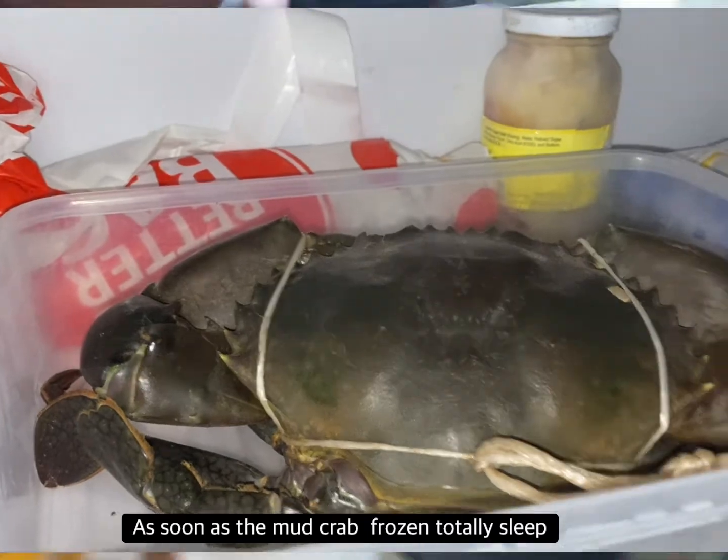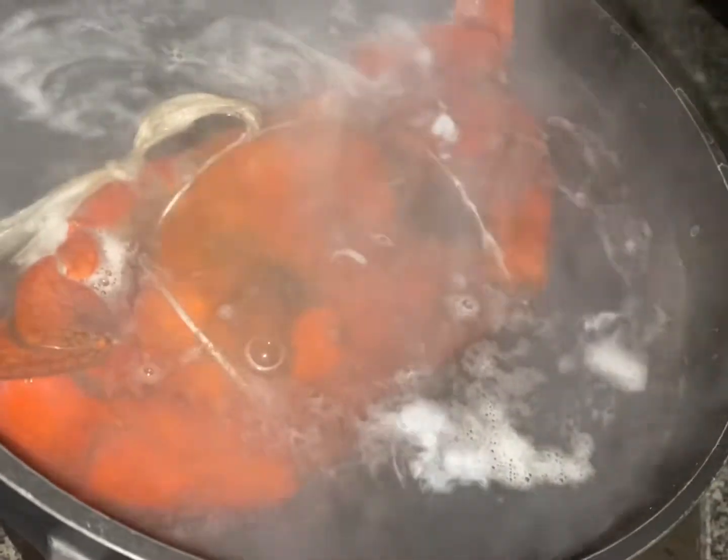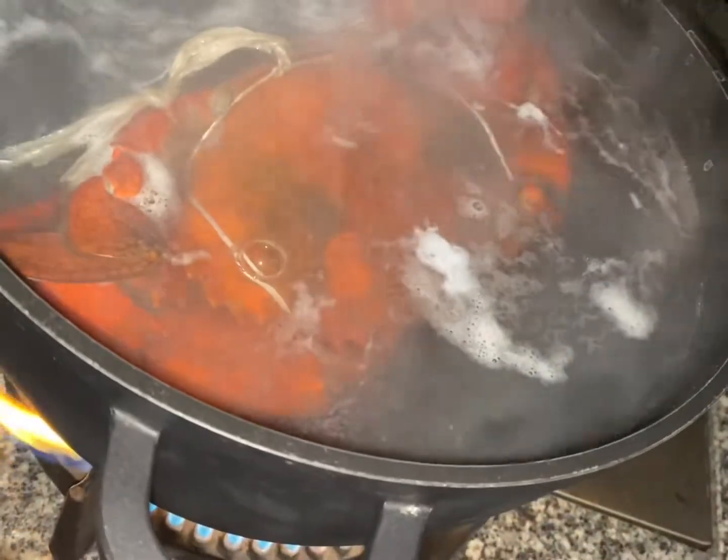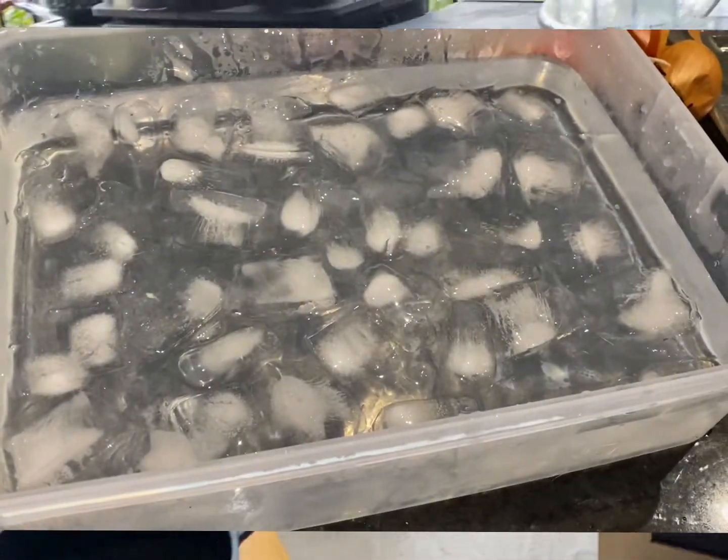Then after that, into the boiling water. As soon as the water starts to boil again after we've thrown them in there, 20 minutes exactly — pull them out and put them into icy water.